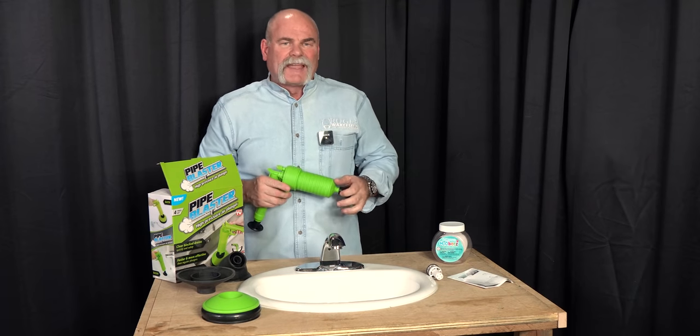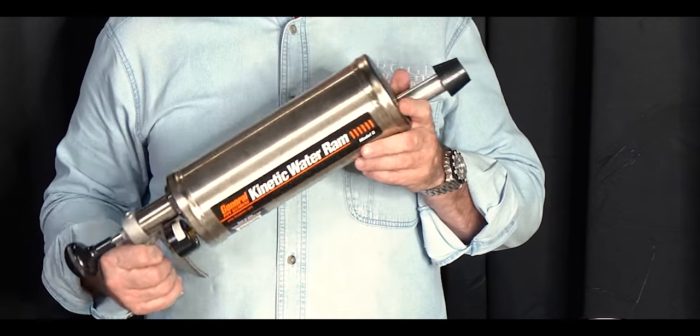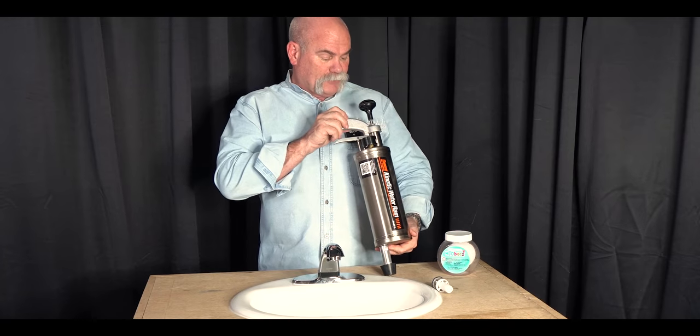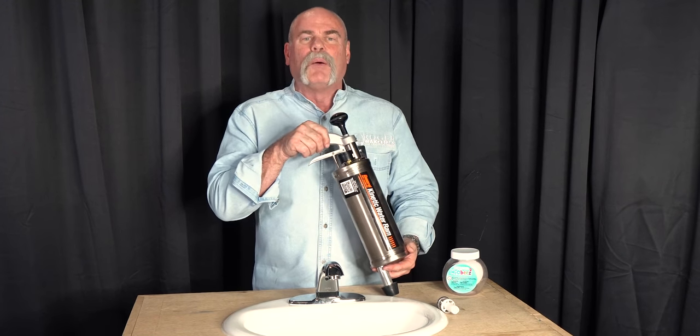Pop down and listen up because this is where it gets serious — this is the General Pop Cleaners Kinetic Water Ram. After seeing the Pipe Blaster I thought I'd show you the master blaster. You can pump it up to about 80 PSI before it starts getting into the danger area. We're probably not gonna go to the danger area, but I want to pump it up.